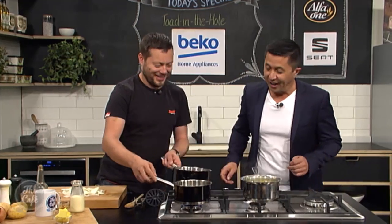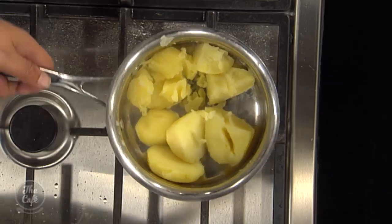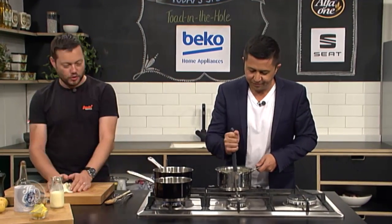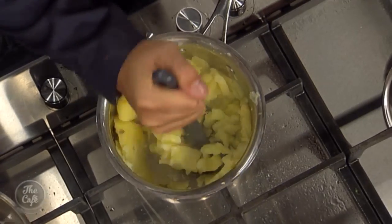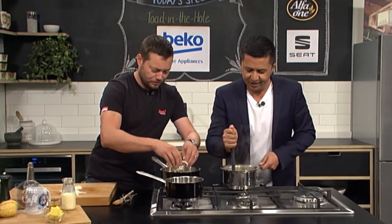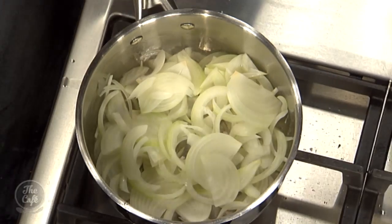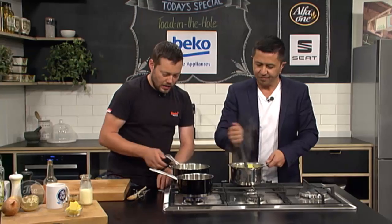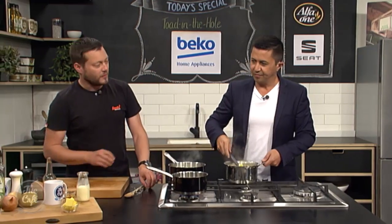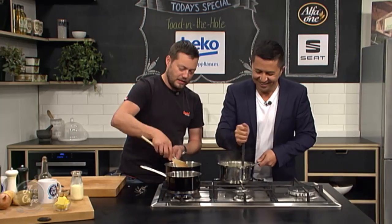The sausages are in the oven so we've got to work fast. We've just boiled some potatoes in lightly salted water, drained them off, steam dried them, and now I'm just going to crush them. You can't have toad in the hole without mashed potatoes and onion gravy. We've got some sliced onions in here we're just going to caramelize down and make a quick onion gravy. And then once we've mashed the potato, I'm going to show you how to make the best mashed potato.